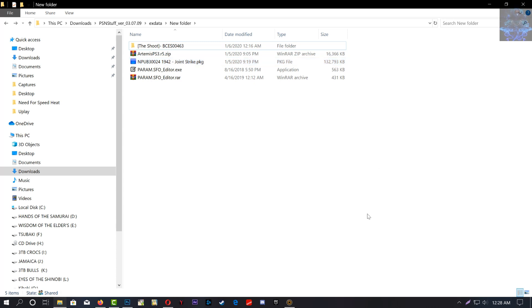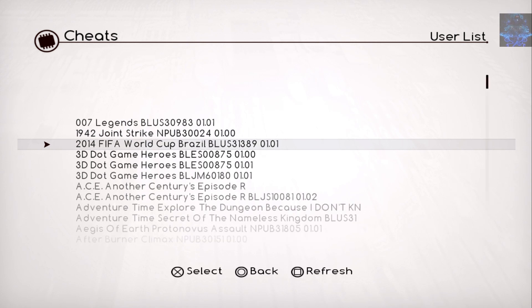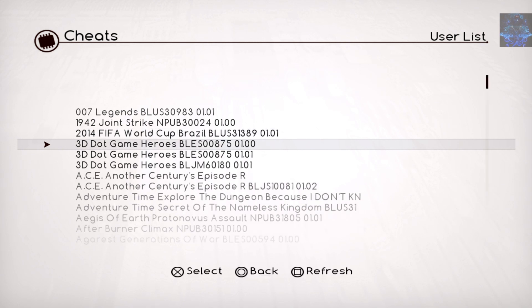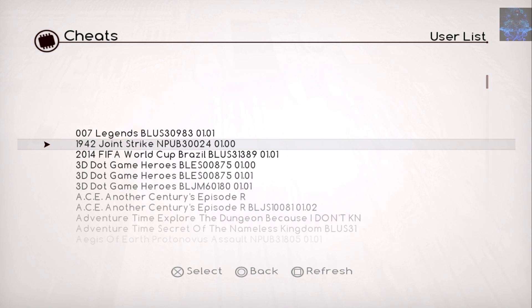I hope this helps you guys out. This is the game installed on my PS3. Remember, PKG or folder games will both work, but the ID needs to correspond with your game. Right here I have Joint Strike, NPUB324 — that's the PKG installed on my PS3. If you have a folder game, make sure it says the exact same ID. Make sure you install the corresponding game on your PS3.